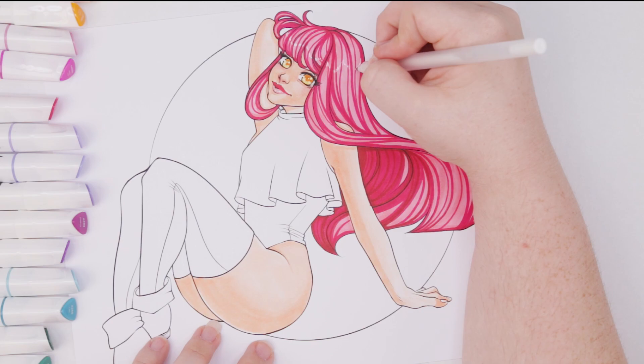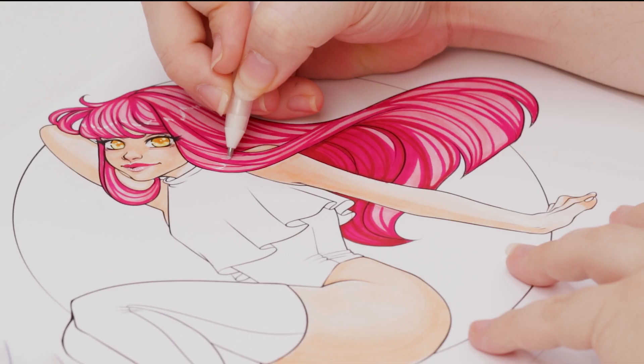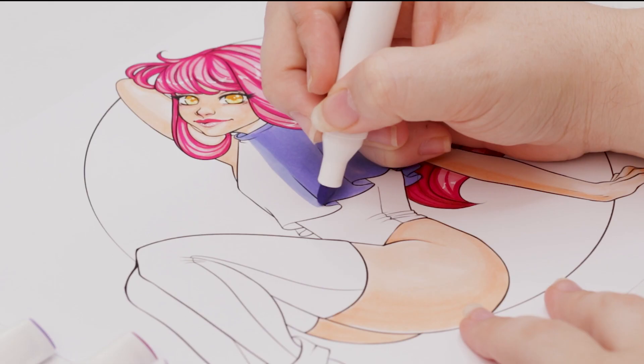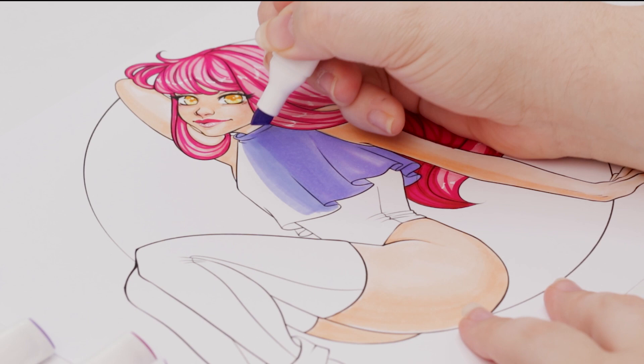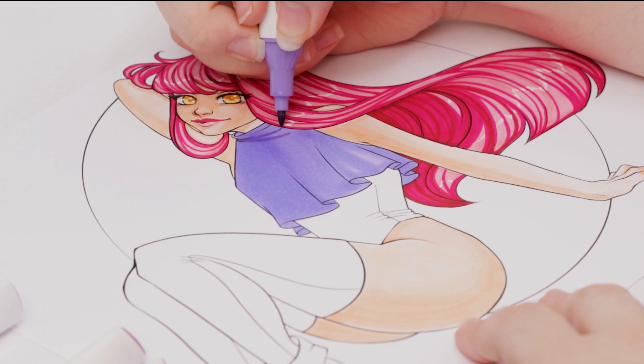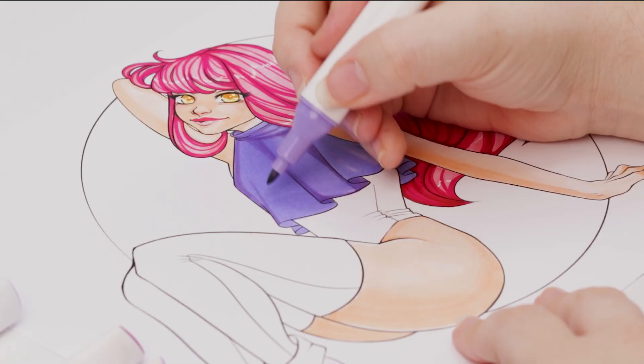As far as cons with the actual marker itself, the nibs feel a little odd when coloring — the best way to describe it is they feel dry, but they're not. The ink flow is super good so the markers aren't actually dry, but they give a dry sensation or sound sometimes when working with them. It doesn't really affect the quality though — the ink flow is great and they're not actually dry.